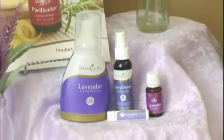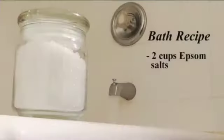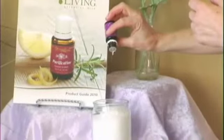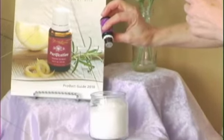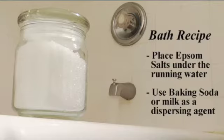You can take a relaxing bath with lavender. A simple recipe is two cups of Epsom salts mixed with eight to ten drops of lavender oil. It's really a personal choice as to how much lavender you would like to add; I usually add about ten drops. Turn on the bath water and place the Epsom salts with the lavender oil under the running water. Since essential oils are fat soluble, they will sit on top of the water unless they are mixed with salts, baking soda, or milk as dispersing agents.